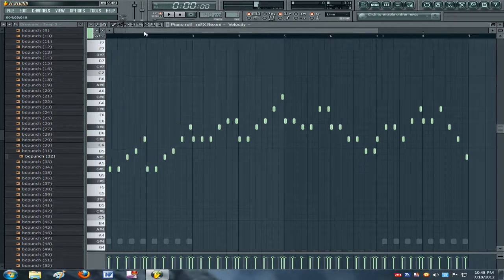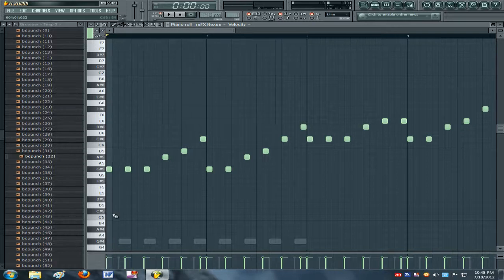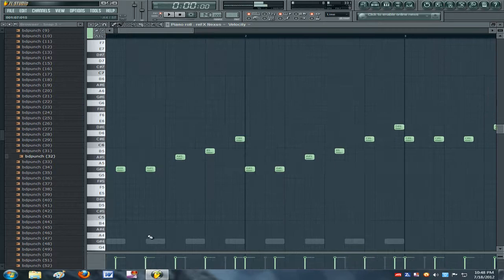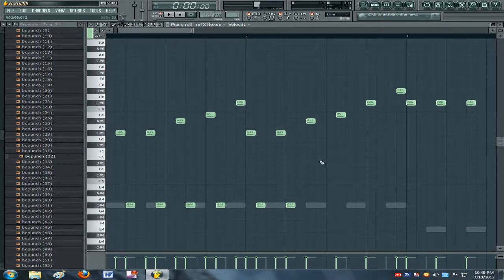Whatever. So once you have your melody like that, you're gonna take the same concept and put on the bass every two notes. But you have to keep track of your melody — see, I kind of bunched them together and didn't go every two notes there. So you have to adjust based on the rhythm of your melody.